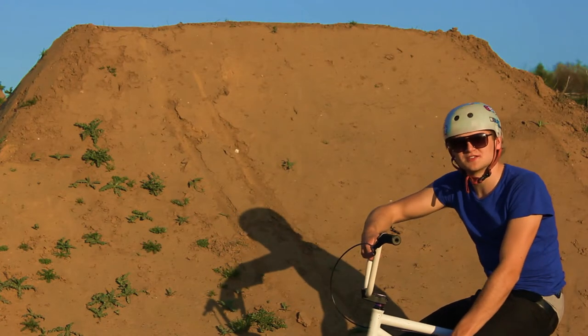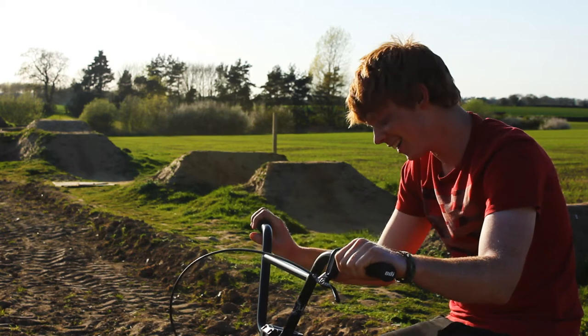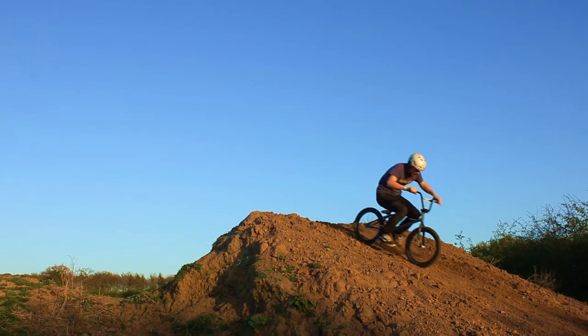My name's Rob Wells and I've been BMXing for about six years now. I'm Tom. I've been riding BMX for about two years. I'm Rufus — Roo. I've only been BMXing for about four years or so.